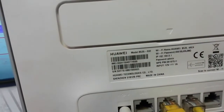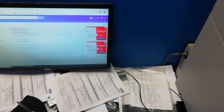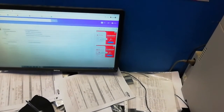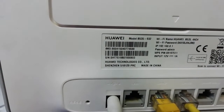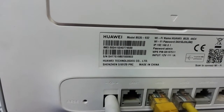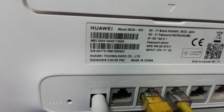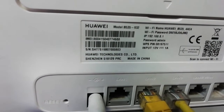The model number is B535-929-32. You can see the password is still the default password here, and the default gateway is 192.168.8.1. That's all you need to change your password. The admin password is going to be admin/admin.